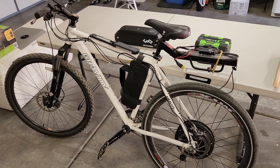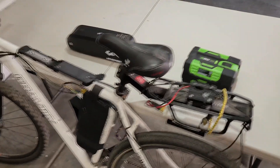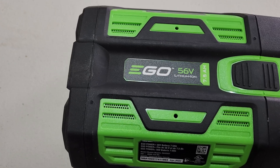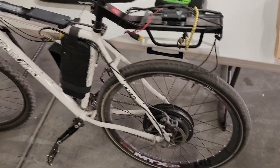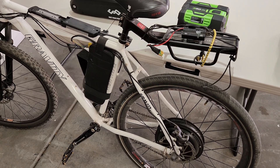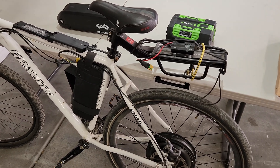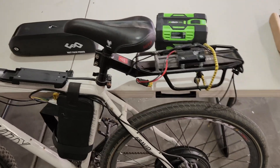For those who are curious, I was able to use the 7.5 amp EGO battery and that works just fine. I tried the 2.5, the 5.0, and the 7.5, and all of them worked great — nothing burned out, no issues whatsoever.